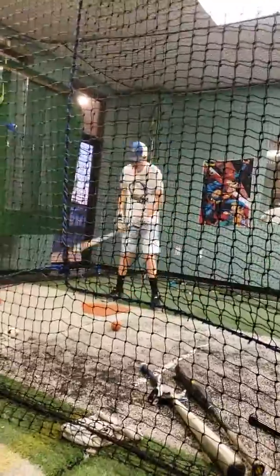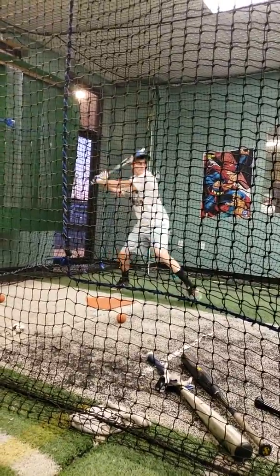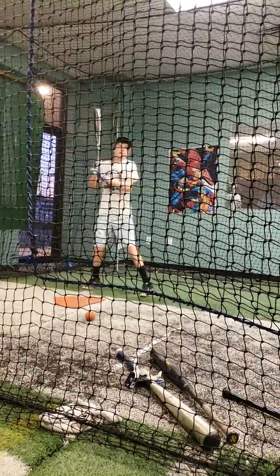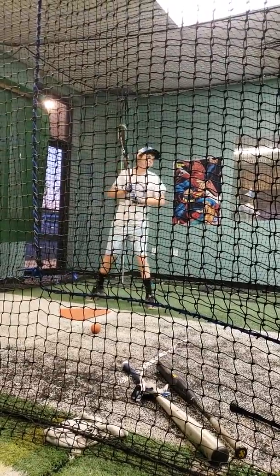Hips quicker. Keep your hands back and your hips go. That's it. You're getting them together and you're trying to swing together with them. If these turn, you're trying to pull that up for your hands.